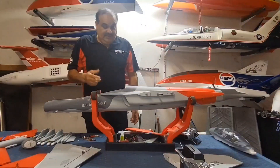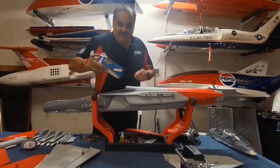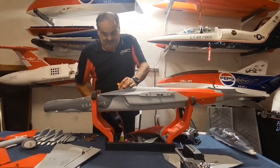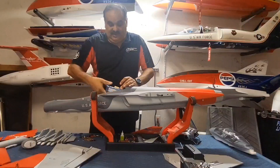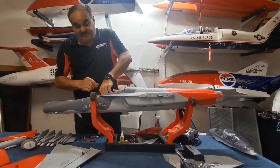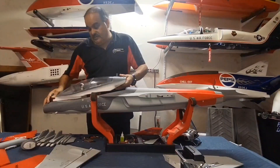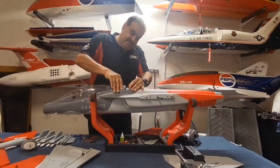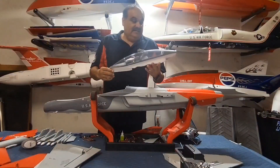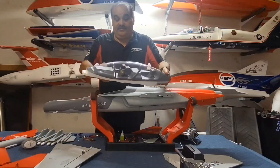The battery compartment fits a 6S 5600 Gens Ace, and I can literally put two of them in there - though the hatch doesn't close properly with two. I just want to show you how big the cockpit area hatch is. The canopy wires do get in the way with two batteries, and as expected, the second battery hits and it doesn't go all the way down. It's just meant for one battery anyway.